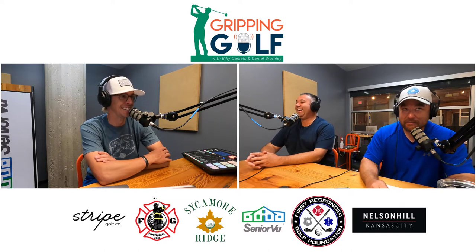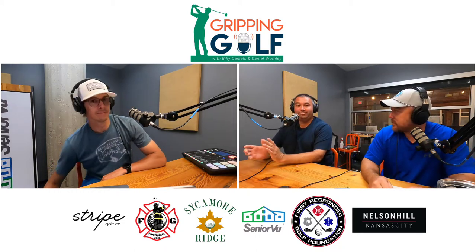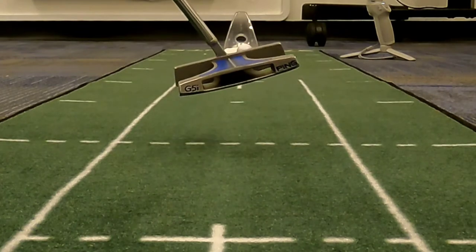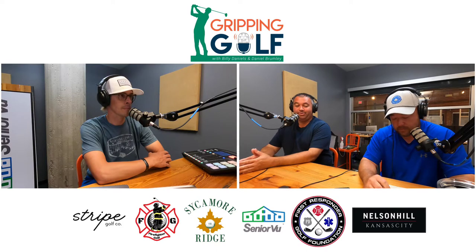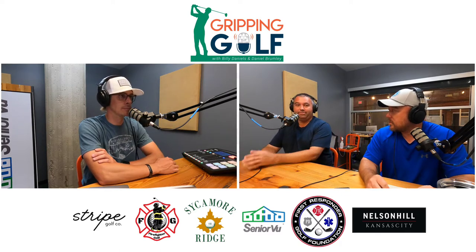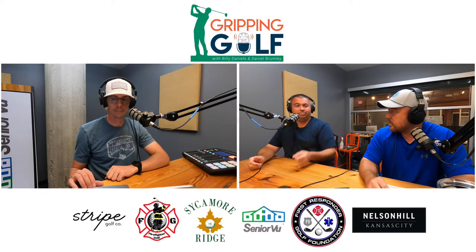John thought it was a great putting mat. His carpet at home rolls at about a six, so it was nice to be on something that rolled at a decent speed. One of the things he really enjoyed was the fact that you could putt with or without alignment lines, giving a variety of different scenarios to practice short putts, long putts, and check if your alignment is on point.